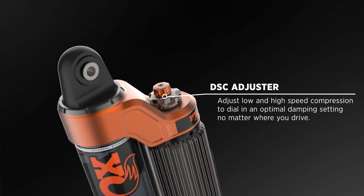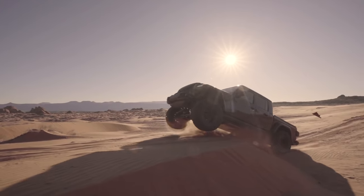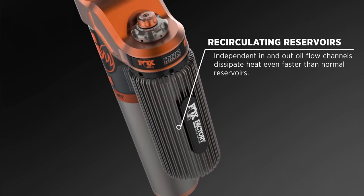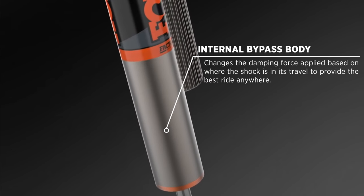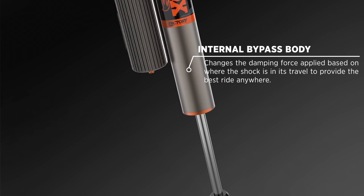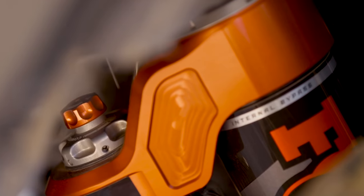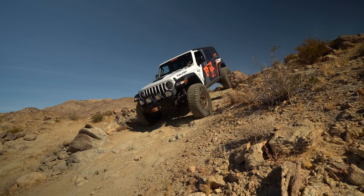The Factory Race Series shocks utilize DSC adjusters so you can dial in the right setting. These shocks are even more versatile than our Performance Elite shocks — they give you firmer, more supportive damping tunes to absorb the increased forces on your vehicle. Re-circulating reservoirs dissipate heat into the atmosphere faster than Performance Elite shocks, and race-inspired internal bypass position-sensitive technology changes the damping force supplied based on where the shock is in its travel. With the Factory Race Series shocks, you possess the highest form of control and comfort possible over your Jeep at any speed, whether you're on or off-road.